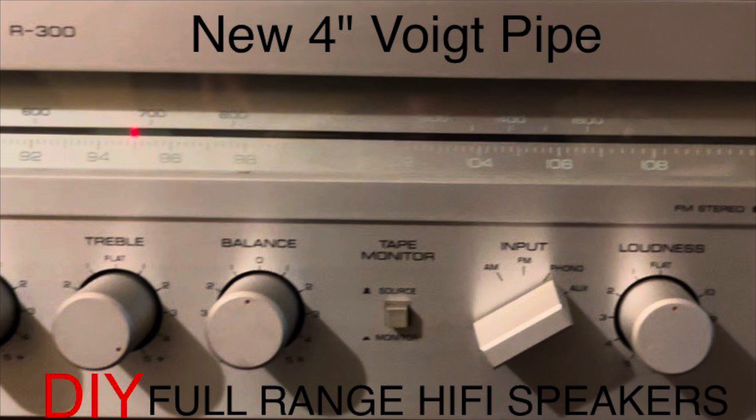Welcome to DIY full range hi-fi speakers. This is Peter in Sydney. It's been a little while, and now I'm going to show you a new small void pipe I've been working on for some TV speakers using a four-inch Visaton driver. I hope you enjoy this video, thank you.